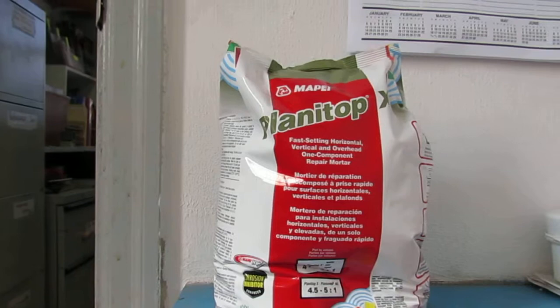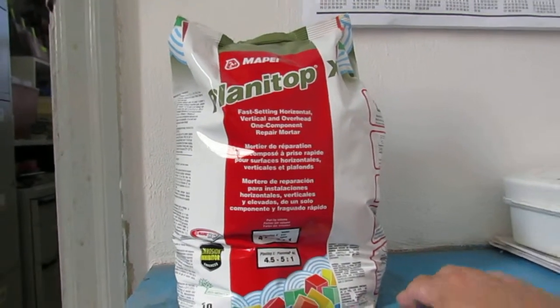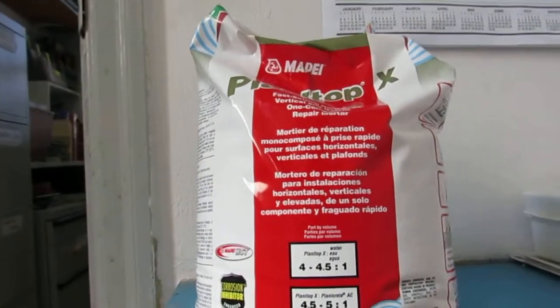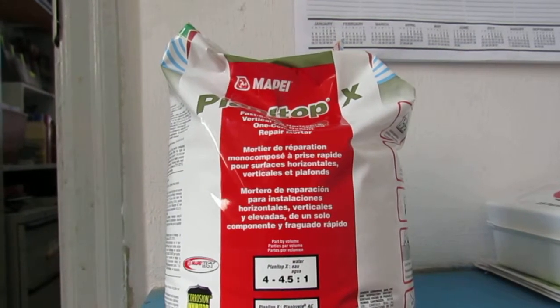There's also the Planetop XS. Feel free to contact us with any questions. You can purchase this by bag or by pallet depending on how big your job size is.